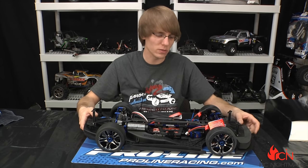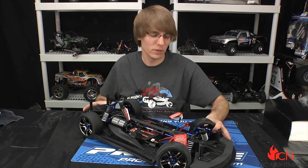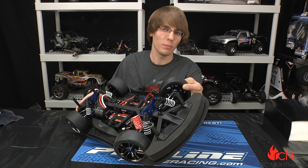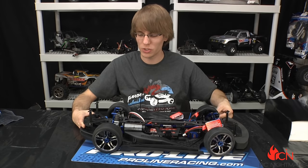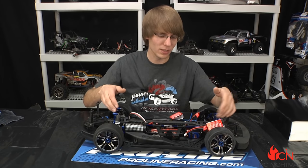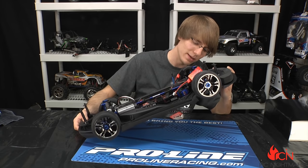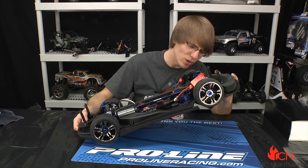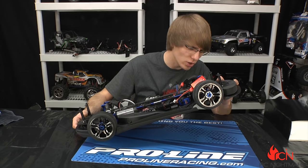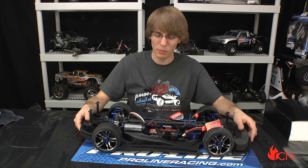In terms of suspension, we have full aluminum shock towers, and the steering and caster block are aluminum on the front — you can't have any slop in plastic at 100 miles an hour. Same with the rear: aluminum axle carriers and shock towers. These are GTR shocks — threaded aluminum shock bodies with titanium nitride-coated shafts. They look similar to the Jato shocks, a little small to be E-Revo, but beefy with a little more dampening and bigger bore.